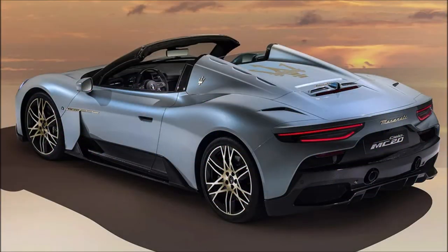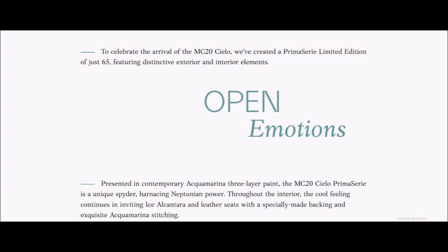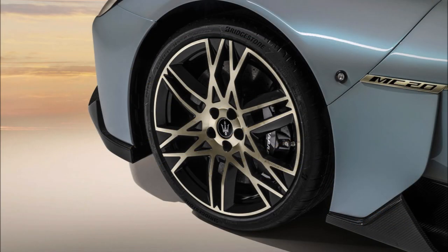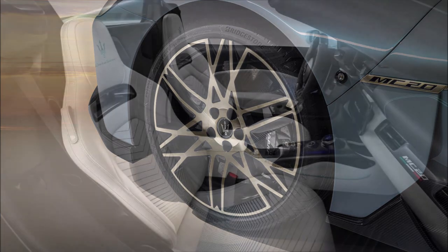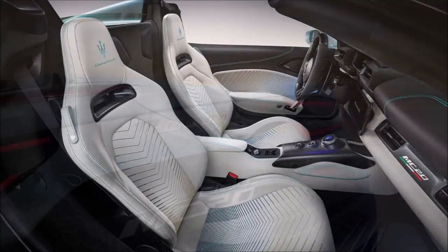Welcome back to Ron's Rise. We're looking at the new Maserati MC20 Cielo Prima Serie edition. We've got some final information on what the Prima Serie special edition will entail for Maserati's new MC20 spider. Maserati will celebrate the launch of the new MC20 convertible by introducing a limited edition Cielo called the MC20 Cielo Prima Serie.